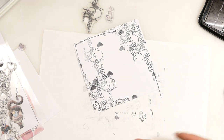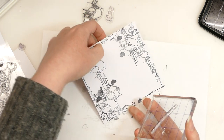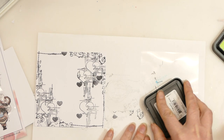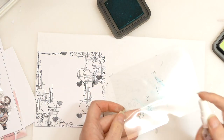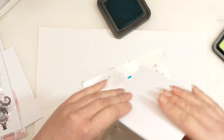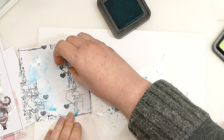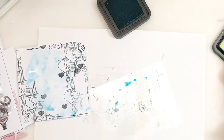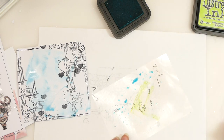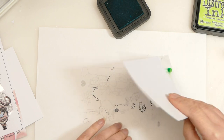I think I'll grab some distress inks and add a bit of random color to this background. I've got my acetate sheet that the stamp set sits on — I'm just going to tap a bit of distress ink on here. This one is Peacock Feathers. I'm going to splatter it with water and then grab the background we've just made and dip it in like so. Now we've added a little bit of color. I'm now going to add a little bit of green — this one is Twisted Citron. I'll give it a spray and then tap it into my background.